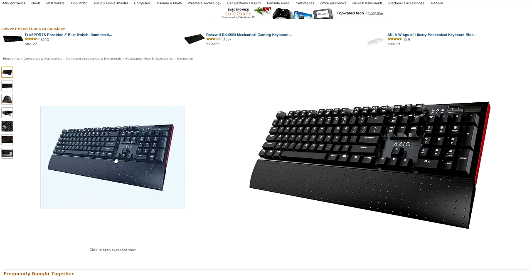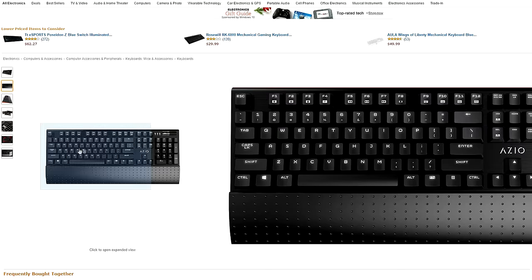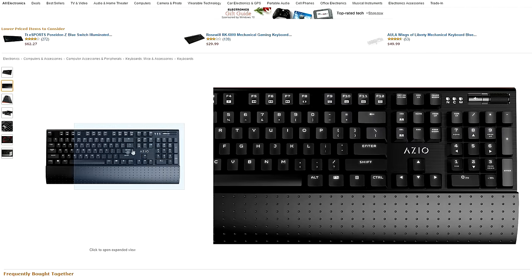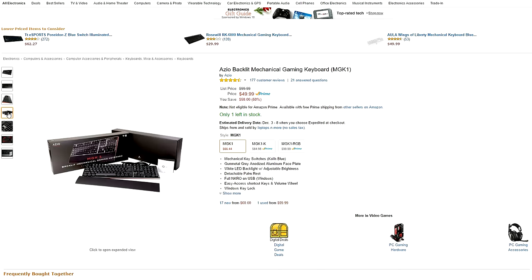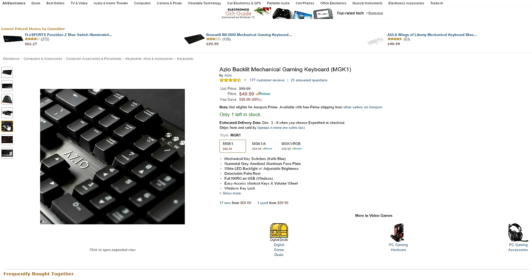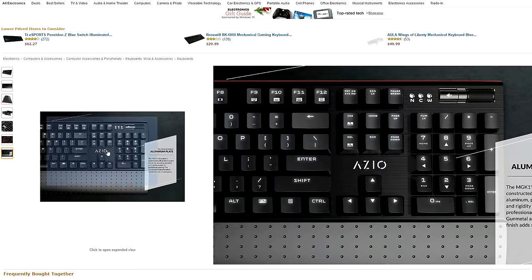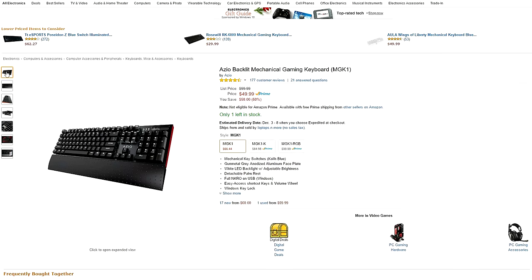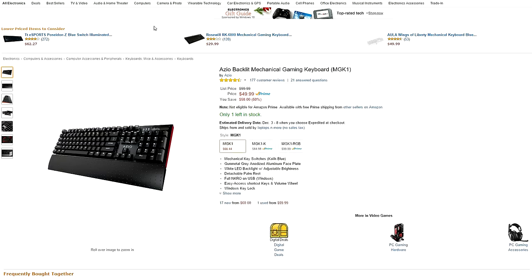This next keyboard is a very popular one from ASIO and it's one of the best budget mechanical keyboards available in the market right now. It features blue key switches with a gunmetal gray aluminum faceplate and a detachable wrist rest. The keyboard also features white LED backlight with adjustable brightness, a Windows lock key, anti-ghosting, and full key rollover on USB. There's also a wheel on the top right used to control the volume. Honestly, with all of the features this keyboard comes with, including the awesome aluminum build, 50 bucks seems like a steal right now.